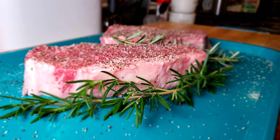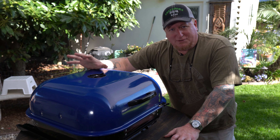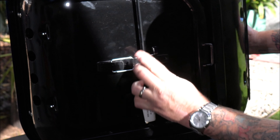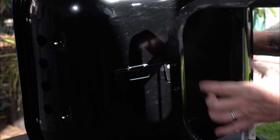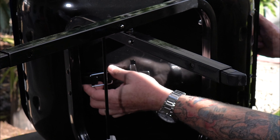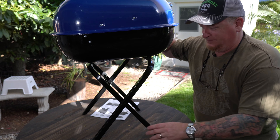We wanted to cook some steaks tonight on it, but like any new grill it's a good idea to give it an initial burn-in, which is exactly what we're going to do. I'm going to demonstrate the basic setup. It's got these folding legs — there's a little latch on the bottom that comes undone, then you fold it out, and there's a little tab that fits into a catch mechanism.